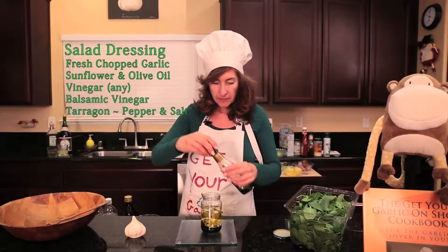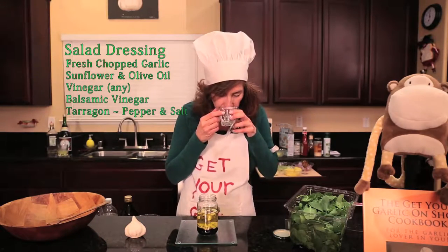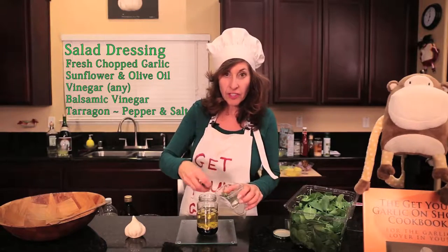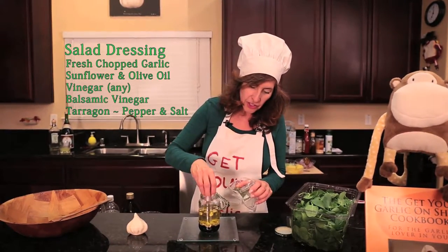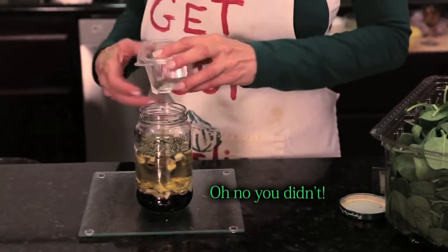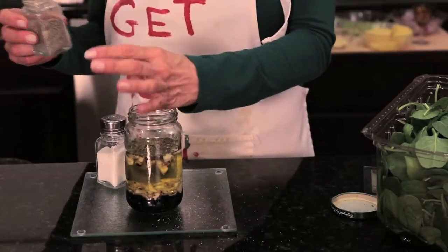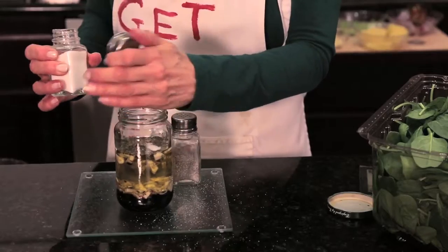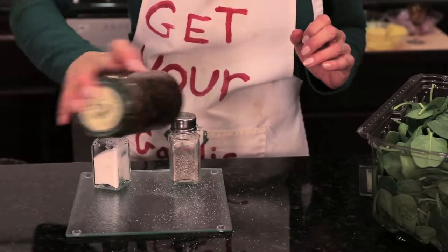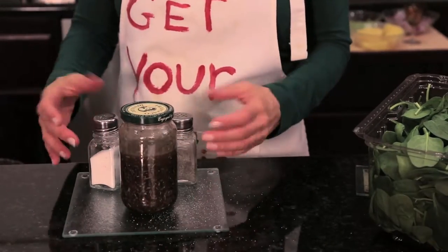A little bit of color and taste. This is tarragon — an amazing herb that has a little bit of a licorice bite. About two tablespoons just went in that jar. A quarter of a teaspoon of pepper, a half a teaspoon of salt. Put the lid on and you shake it. Now you let that sit and just let the flavors marry.